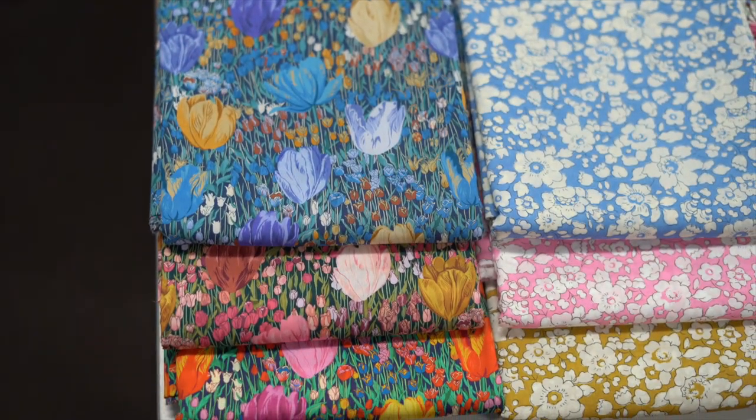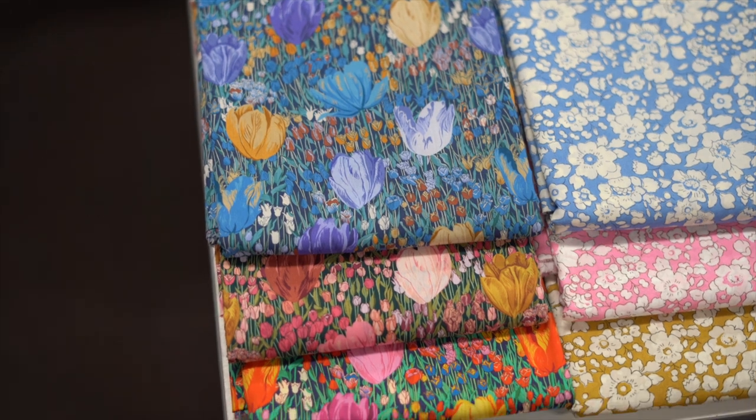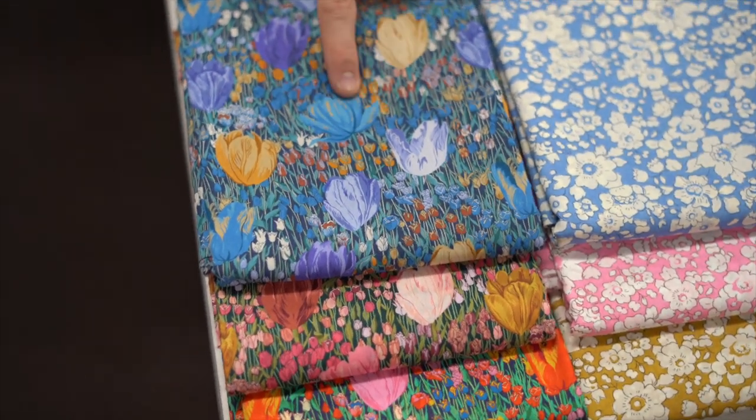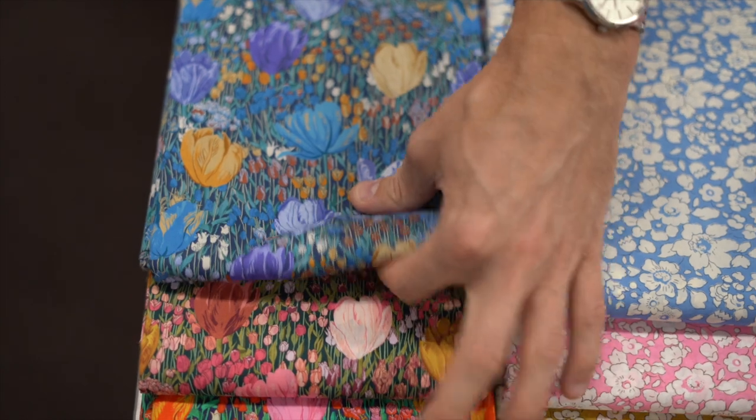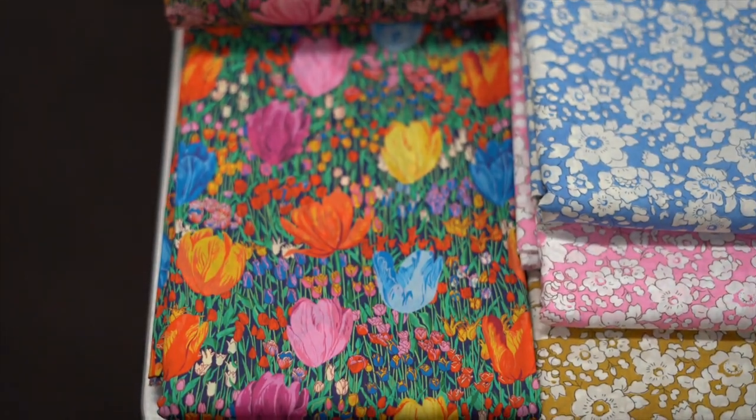Let's delve straight into it. Starting off with this first pile here, this is called Amalia Tulip and we got it in all three colors - A, B, and C. It's a beautiful print, and look at the other colors there: the pinks, the yellows, the greens, and then the brights down the bottom. Beautiful print.